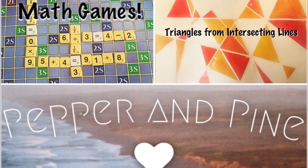If you enjoy this project and want to see some of the other projects we did using watercolors and geometry, you can click the right side of the screen. If you want to see some of the math games we've incorporated into our math curriculum, you can click the left side of the screen. If you're on a mobile device, I'll add the links in the description below. As always, you can check out my website at pepperandpine.com. Thanks for watching!